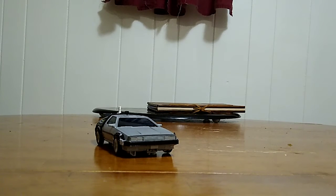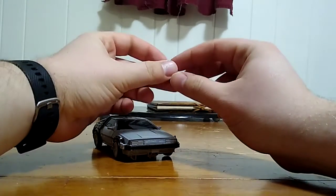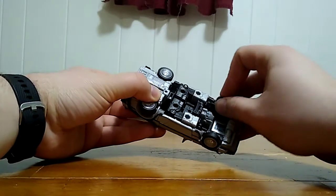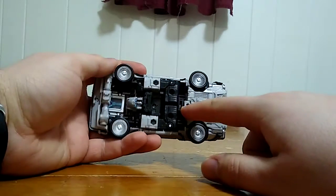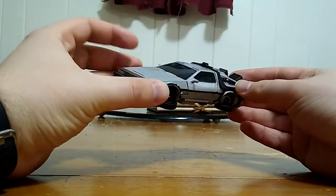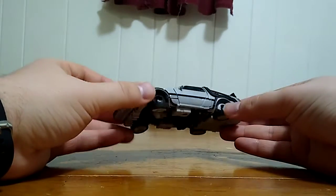There's only one last thing to show off regarding his vehicle mode: he does have the Back to the Future 2 flight mode. His wheels can fold in. The front wheels are on double hinges due to the transformation, so you do have to be mindful of that. He also has a small port on the bottom — if you have a flight stand, you can plug him in and it looks like the DeLorean is flying. Very cool. And now he can slide across the table — slidey slide!